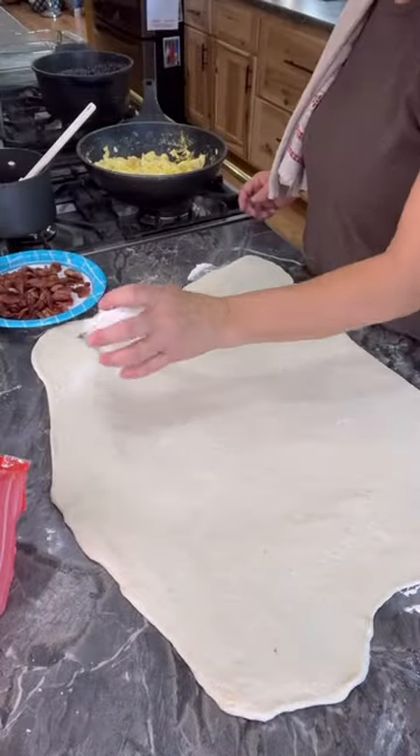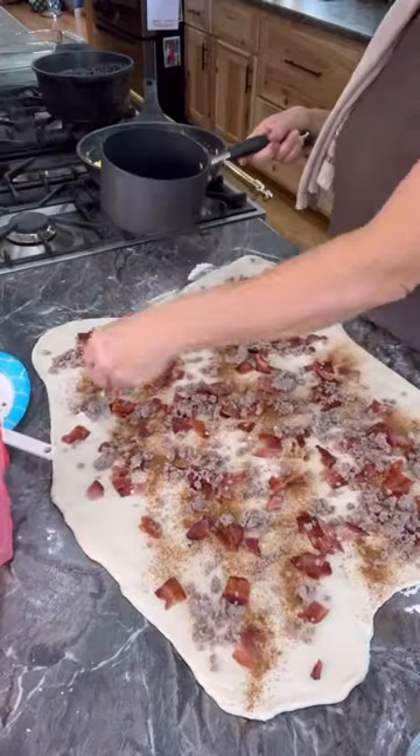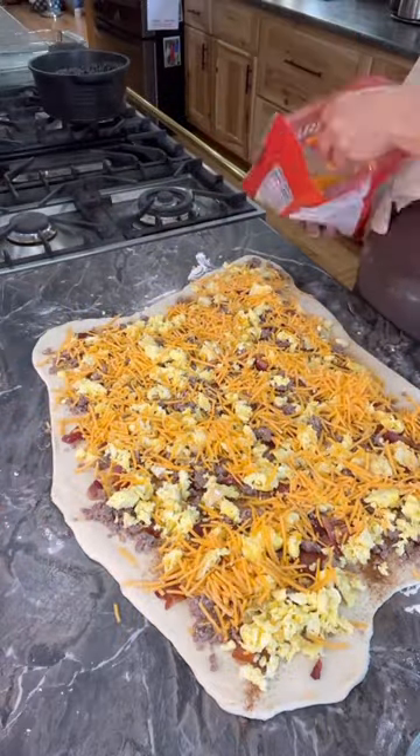I first sprinkled it with sugar, then cinnamon, cooked bacon, ground sausage, BSV farm scrambled eggs, and lots of shredded cheddar cheese.